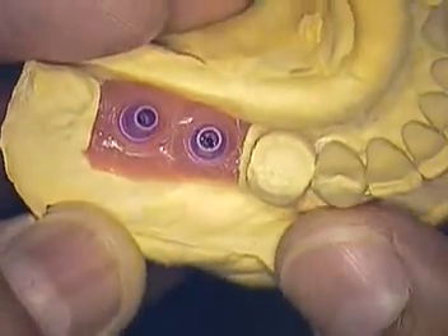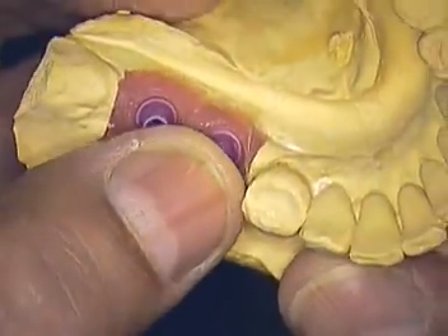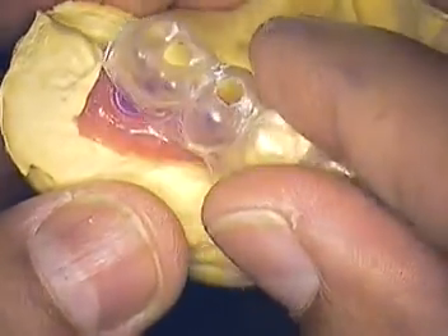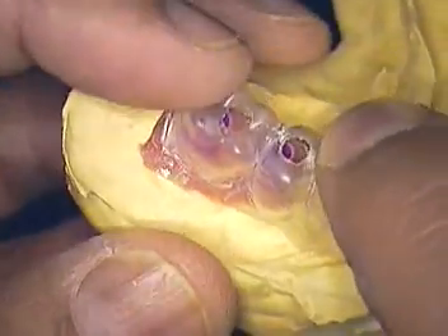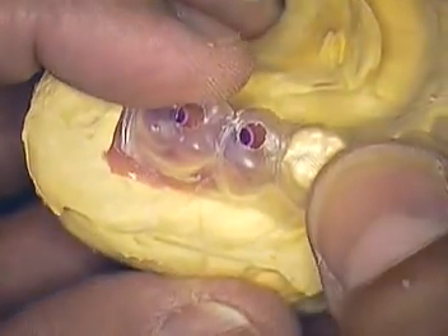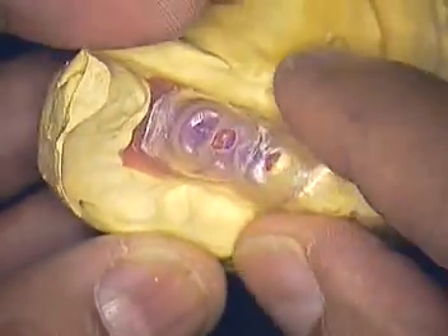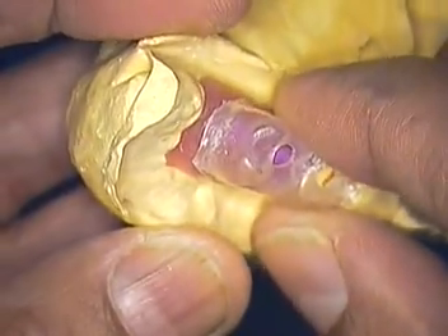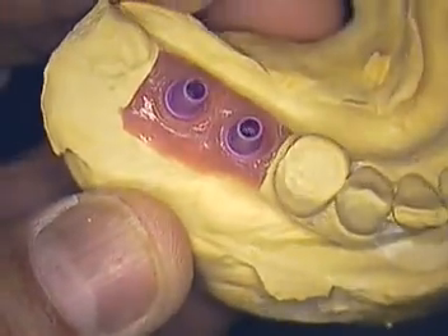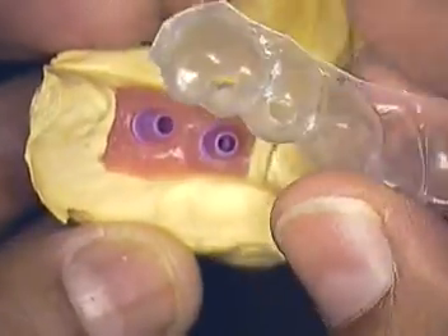For you restorative dentists out there, you can see you have your options certainly. Try to get with your surgeon before the case is started. Wax it up, work it out, tell them where you want it. But this happened to be just the opposite — the surgeon had the case and went ahead and placed the two implants without the surgical guide. So do your homework first.